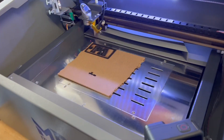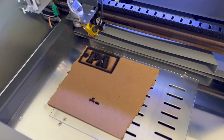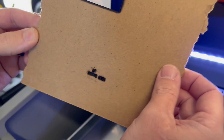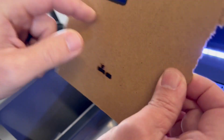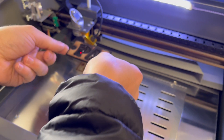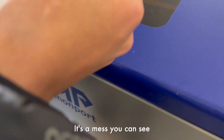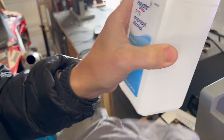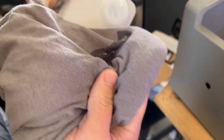Okay, now clearly we have some settings to figure out because we burned that way too much, but it definitely cuts. This is 1/8 inch MDF. That is a mess — you can see it charred. We've got some adjustments to do. Just using some isopropyl alcohol to clean it right up.